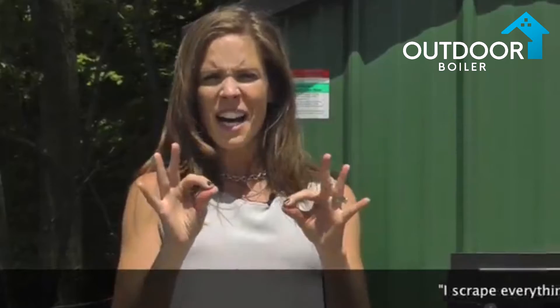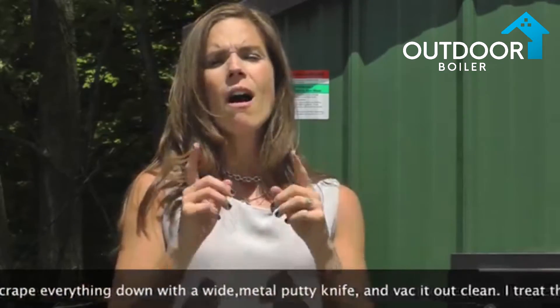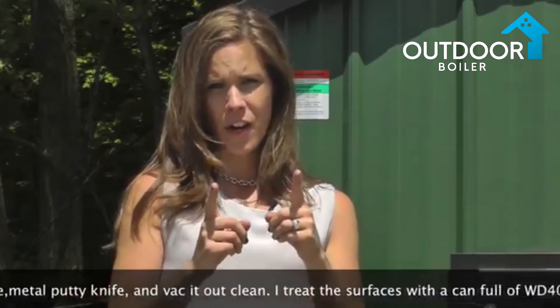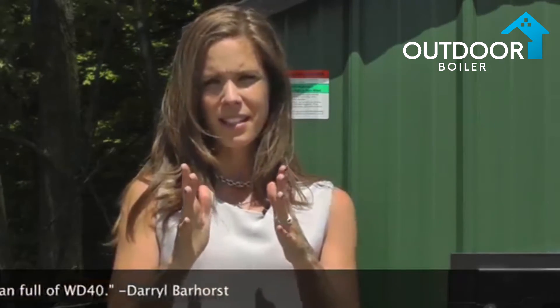You must — and let me be super clear — you must remove all the ash from your furnace. Dry ash is harmless, but if that ash sits over the summer it will collect moisture. Ash and that moisture will combine and create an acidic paste that will eat through your steel. You cannot allow ash to sit in your furnace over the summer.